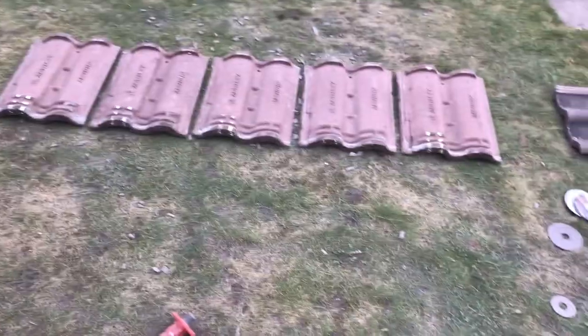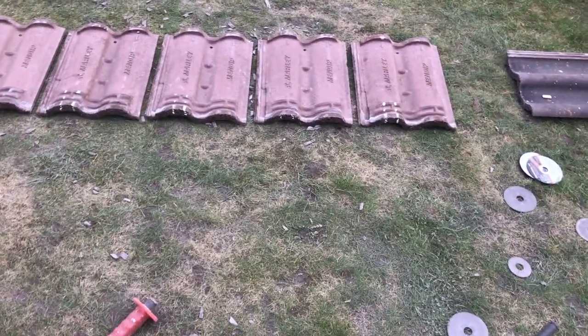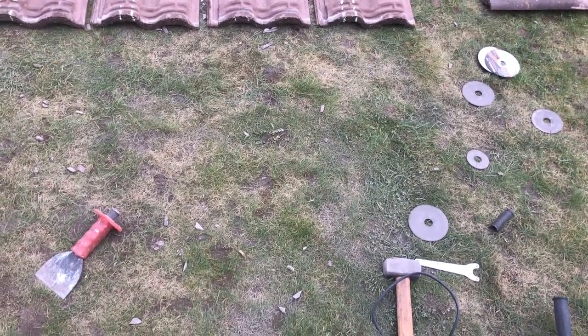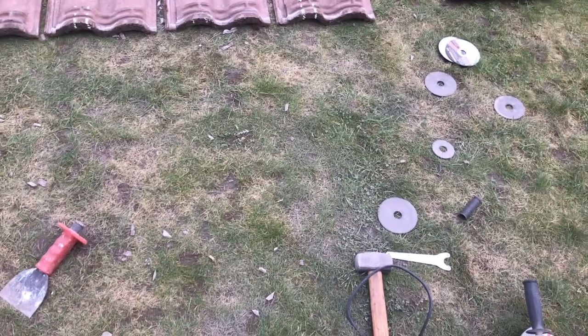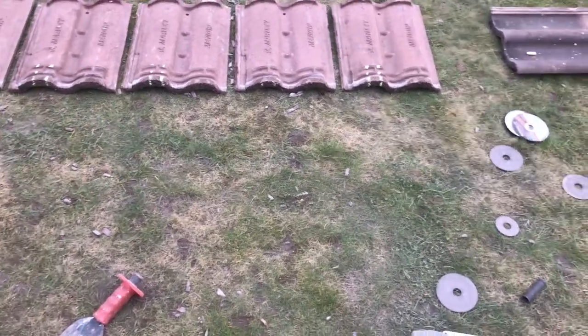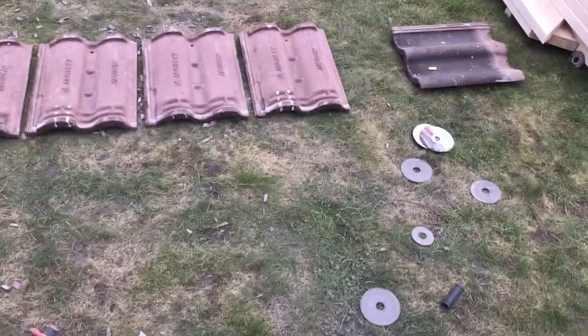Right, next set of tiles to do. I've got a new technique for grinding these tiles out now — I'm going to cut them and then use a bolster just to crack off as much as I can, so that I can grind them flat. That way I don't use so many grinding discs, because it's really hard stuff. Hopefully that should go a little bit better.